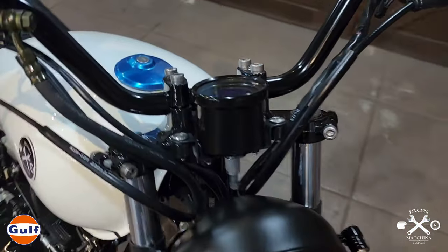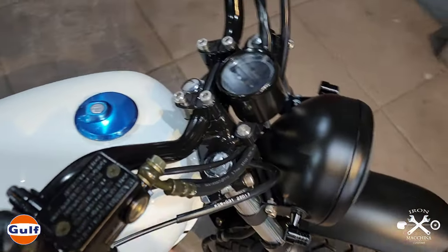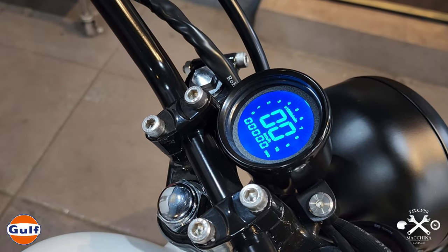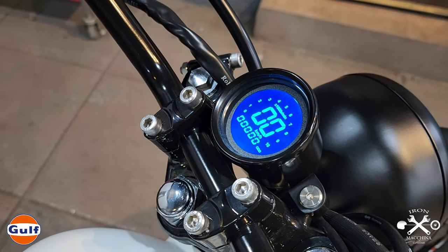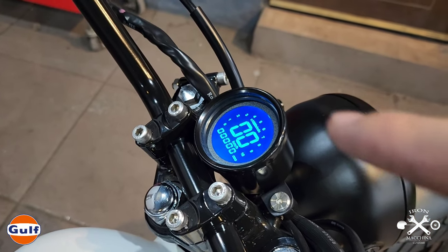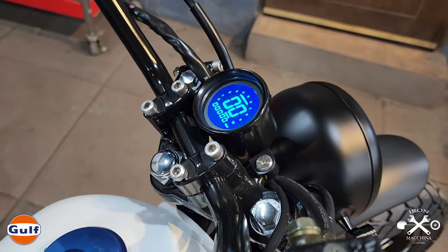With the speedometer, it's a digital speedometer — very basic. It has RPM, speedometer, and odometer. The backlight color can be changed — you can make it red, green, violet, whatever color you want.